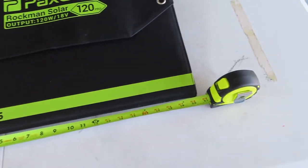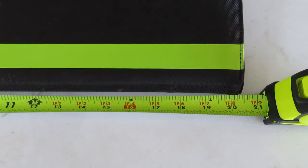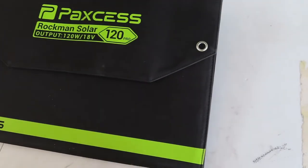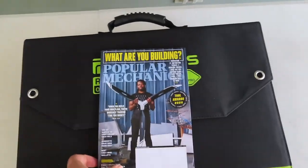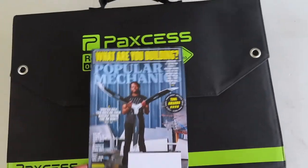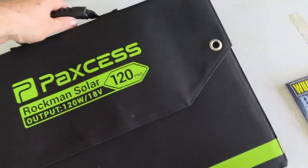It comes with its own measuring tape — no, just kidding, it just happens to match. This is about 20 inches wide folded up and about 14 inches tall. I always like to see some reference, so here's a magazine — it's about two and a half magazines wide and about a magazine and a half tall. Just to give you some perspective, it's a little bigger than a laptop case.